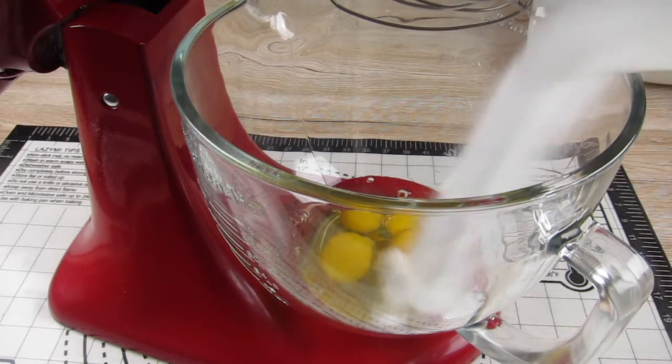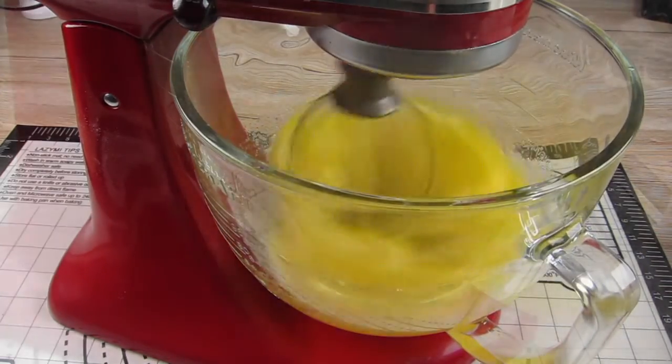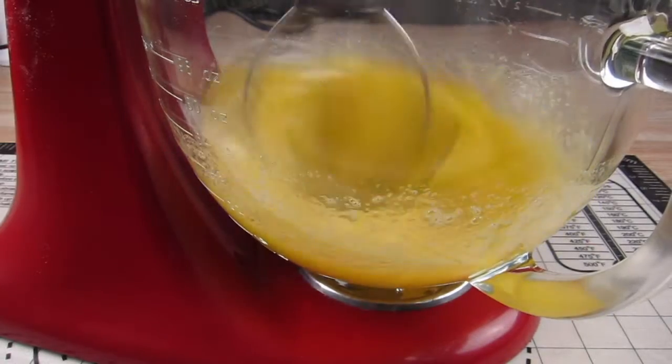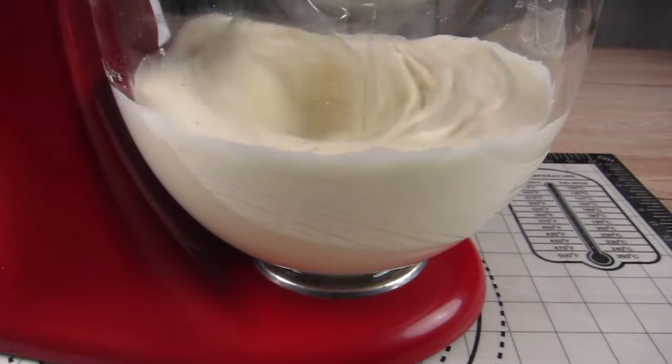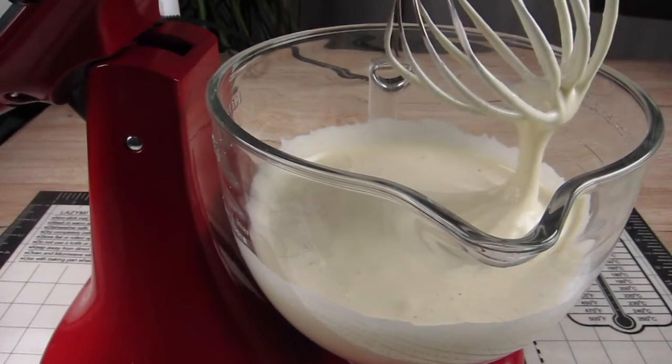Now I put in my mixing bowl the eggs, the sugar, the salt and the warm water and I mix them for 8 to 10 minutes until the cake batter has increased its volume about 3 times and turned pale yellow to almost white.